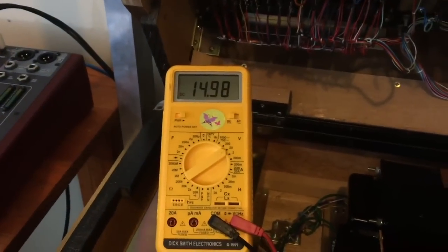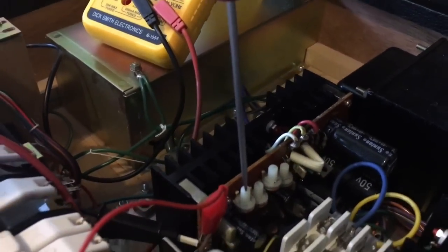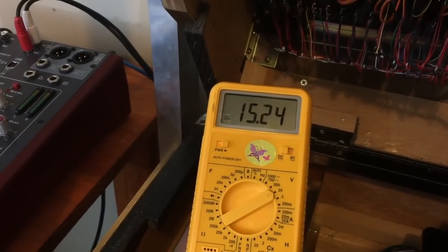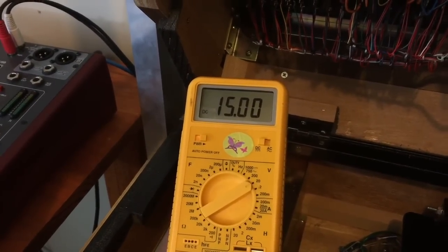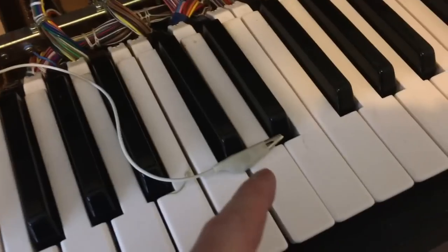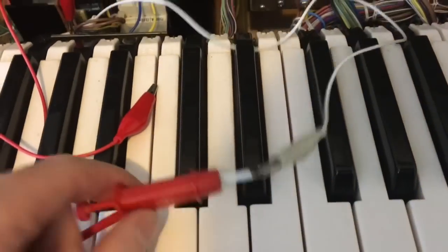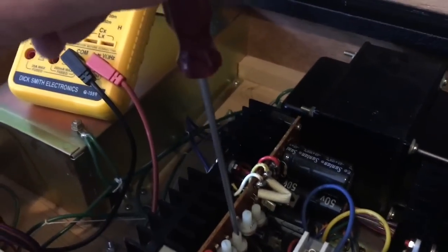So at the end of my red alligator clip I'm going to measure the 15 volts, and at the end of the white one I'll measure the minus 15. My multimeter ground is connected to the ground pin in between the two. So we can turn it on and we get nearly 15 volts - 14.98. The adjustment for the 15 is the first pot in the row, trim pot number one. If we adjust that, you'll see that change. I'll get it as close to 15 as I can. The minus 15 is on the second pot in the row.